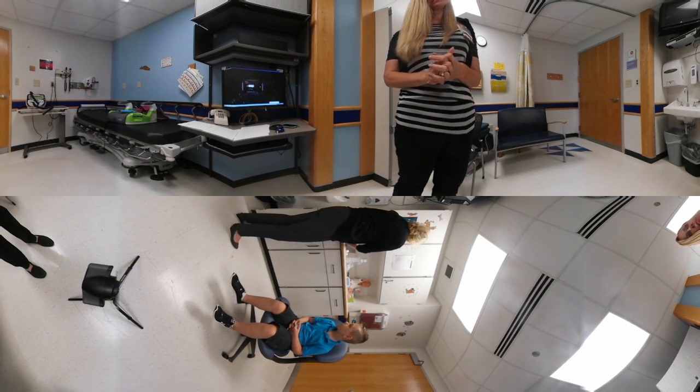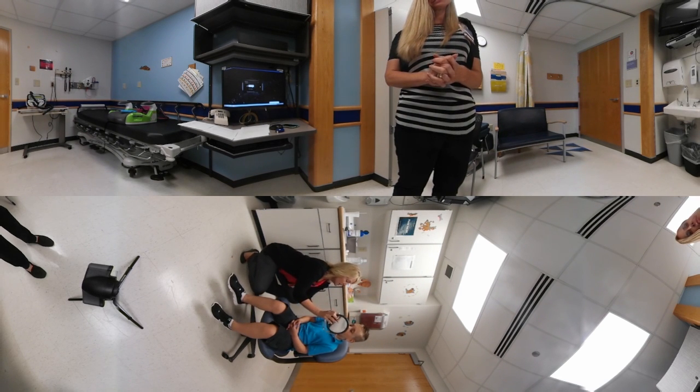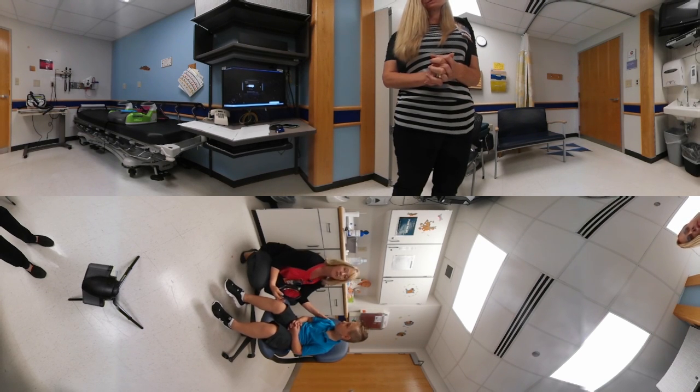Another method we use is to have Caleb fog up the mirror. We're going to do that same technique — keep your mouth open, big deep breath in, hold, and blow. Then after three Huff Coughs, Caleb will take a big deep breath and cough for us — just a regular cough. Good job.